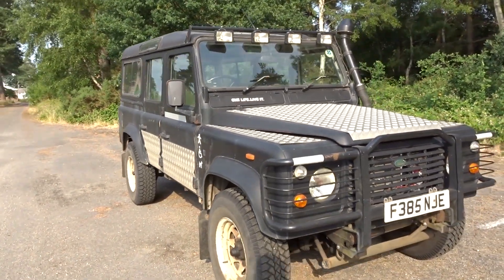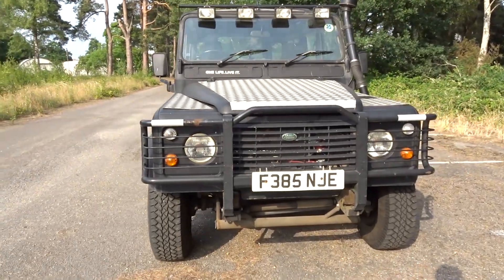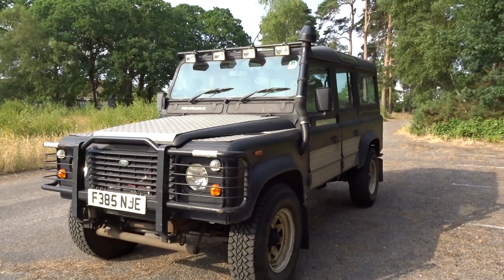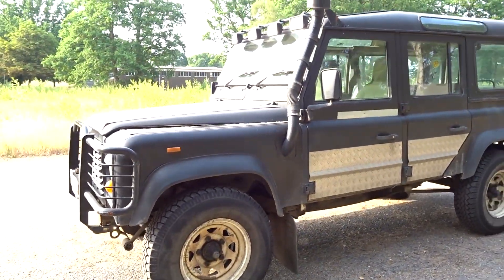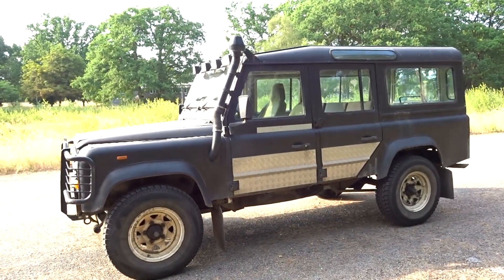She's not showroom — she's a 30-year-old Land Rover 110. She's not a typical Chelsea tractor; she has been off-road, nothing strenuous, no big bangs, no knocks, no cracks or anything like that. But she hasn't spent all her life on road and she hasn't spent all her life off road.